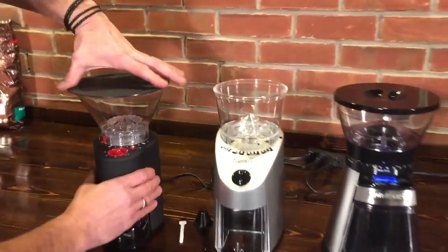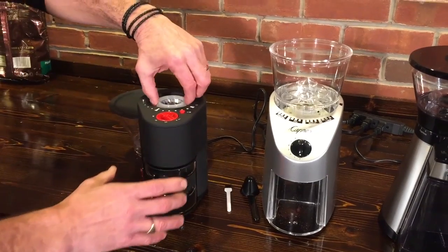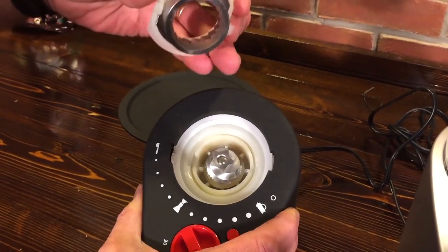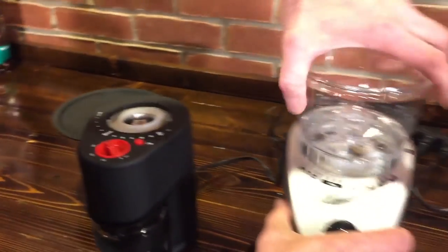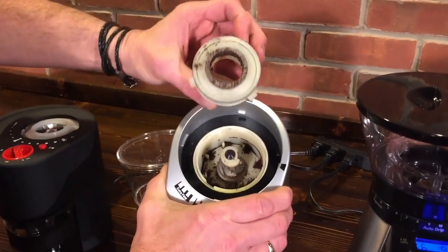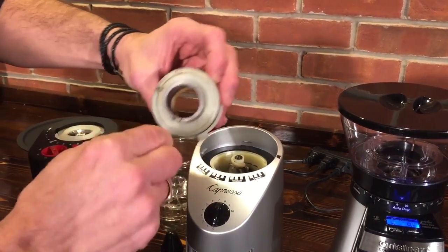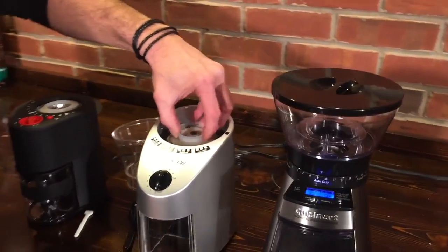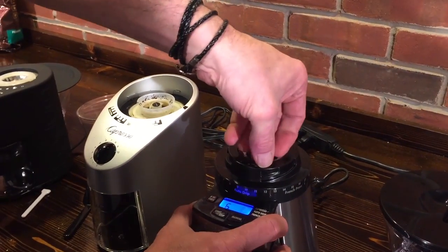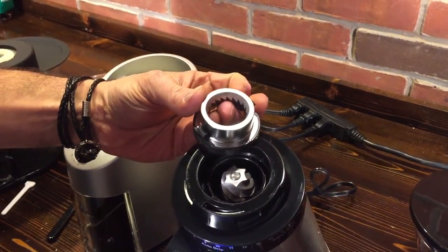These are all burr grinders — don't use blade grinders. I'm going to take the hoppers off here. They're all conical burrs, so you can see the burr — this is the top burr, the inner burr — on the Bodum and over on the Capresso Infinity. Pretty similar. We've used this one a little bit, you can see the coffee in there. They do give you a little brush with this one to keep it clean. Conical burr about the same size on the Cuisinart too — about the same burr in all three.